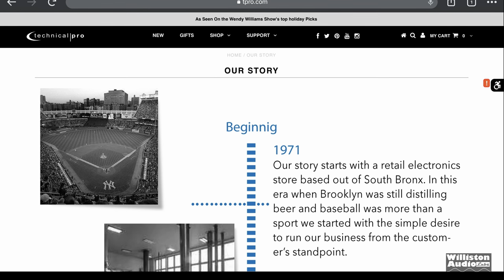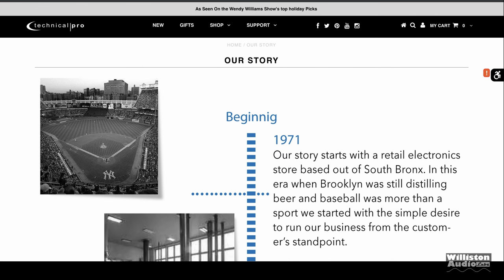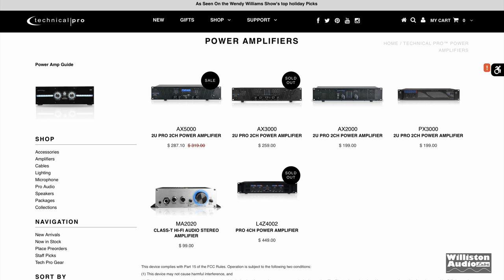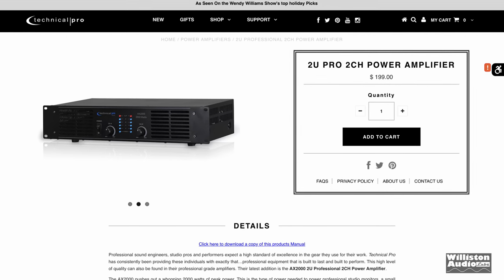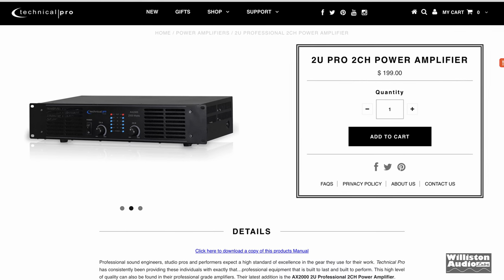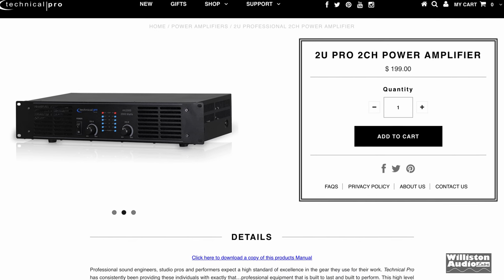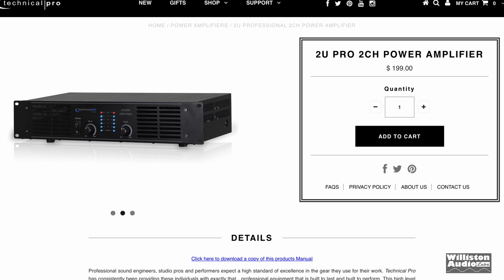Technical Pro is a brand that we've had many requests for testing. Their amplifiers started back in 1971 in the South Bronx. Today we're going to look at one of their amplifiers. They have several different models listed. The one we're going to check out is the AX2000, which is listed at $199. A closer look on their website shows the model — looks pretty nice. It's got view meters there in the middle and some knobs for adjusting the gain.